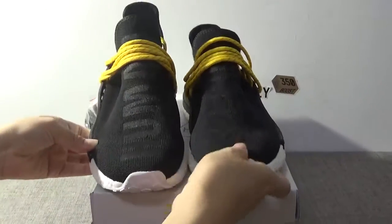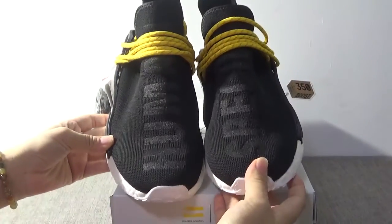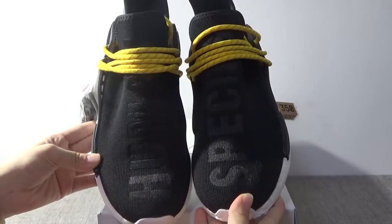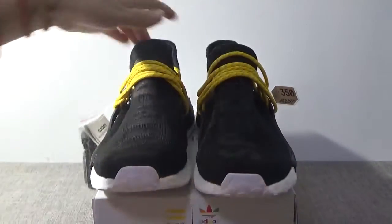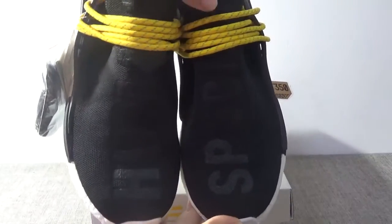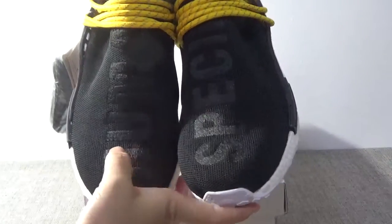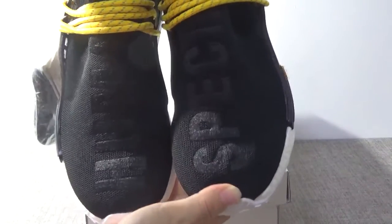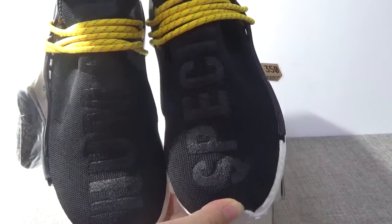Glad to see you again. Now I want to show you the black one, the Herman Reyes, the black one. Also very cool shoes. Firstly, show the front. You can check the words, the human. And this word is not race,